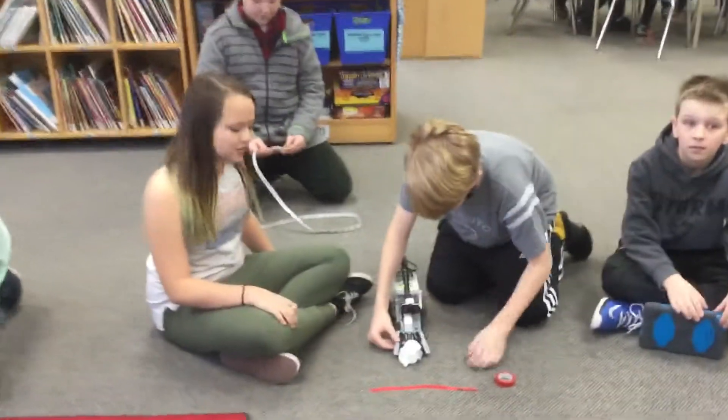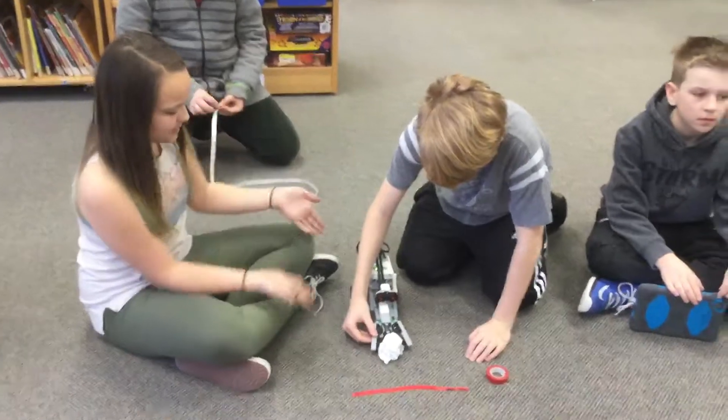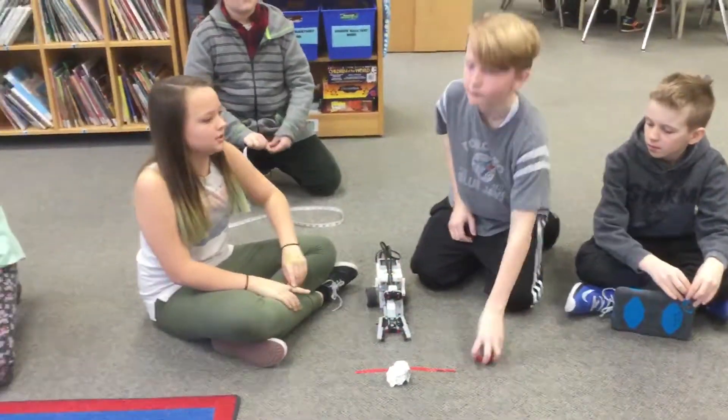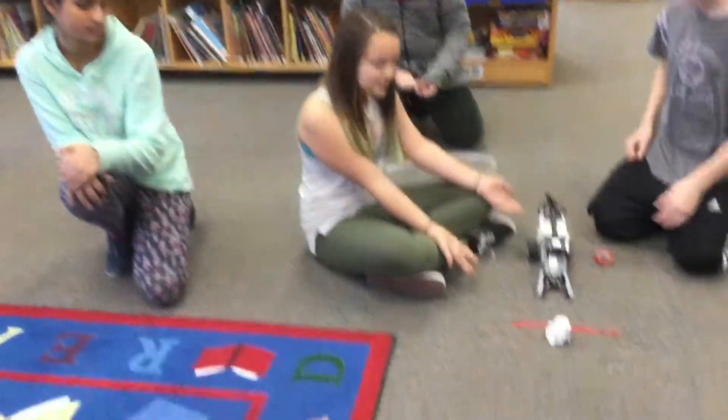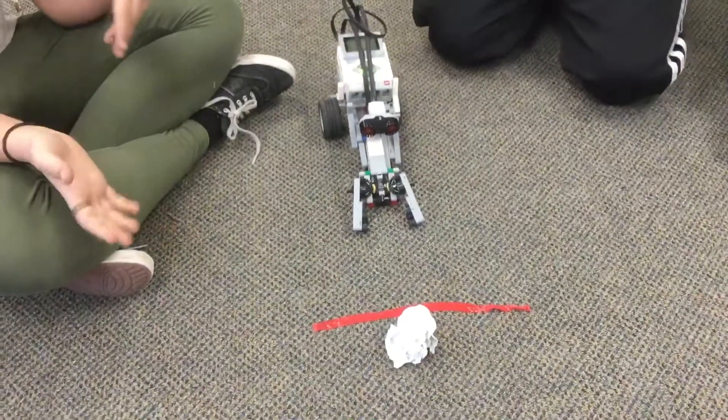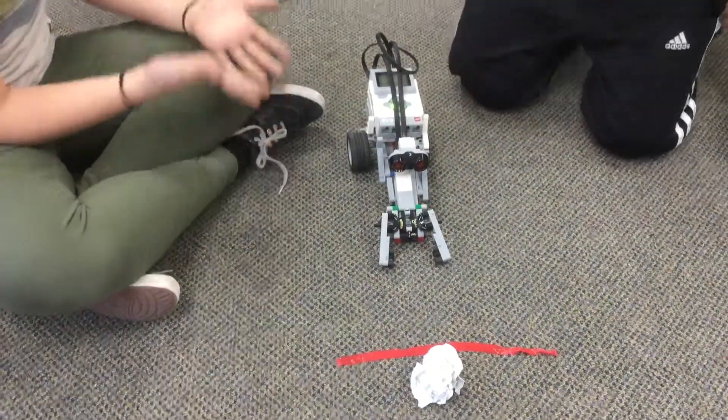Okay so this is group three. We're the Robotians and this is Intensity. Intensity uses sensors — once it sees the red tape, it knows it has to pick up the ball, the Mars sample, and then move back to home base.